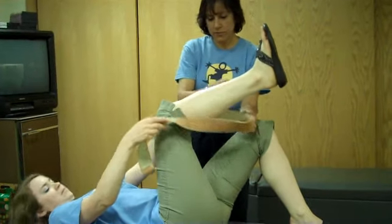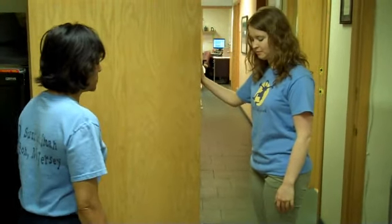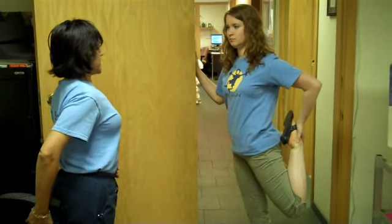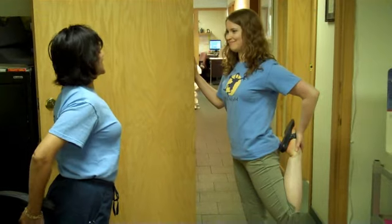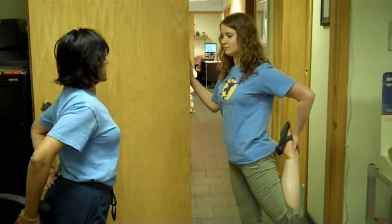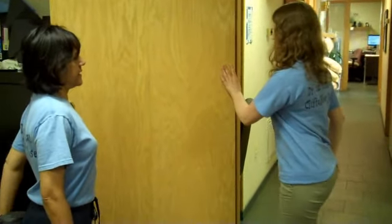The other stretch we're going to do is the quadriceps stretch. If you need to hold on to a wall or chair, you can. What you're going to do is grab one foot by the ankle and bring it up all the way. Make sure that you hold your tummy in straight. Don't forget to relax and do your breathing. You're going to do that for 10 seconds. You will feel that pulling — that stretch — in the low back area. And then you will change and do the other leg the same way.